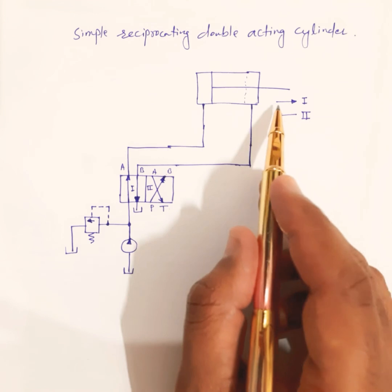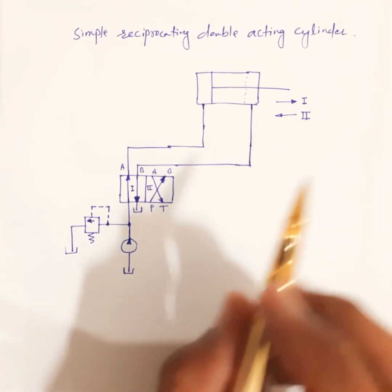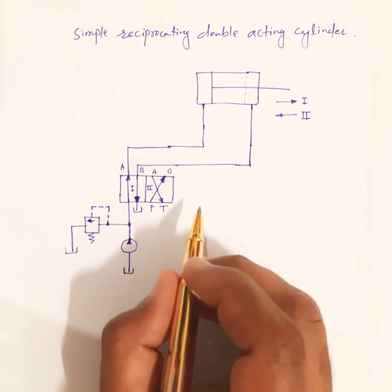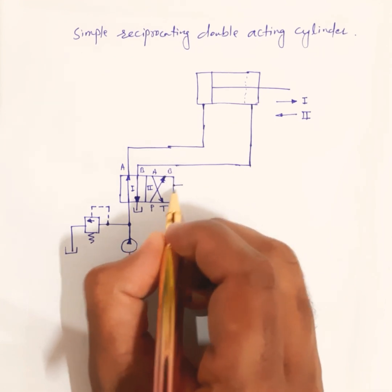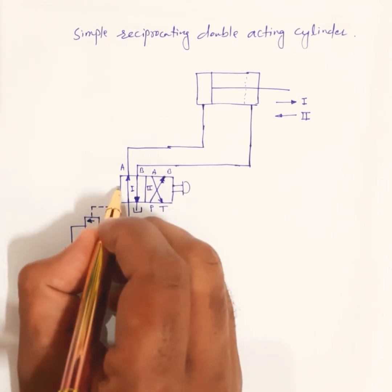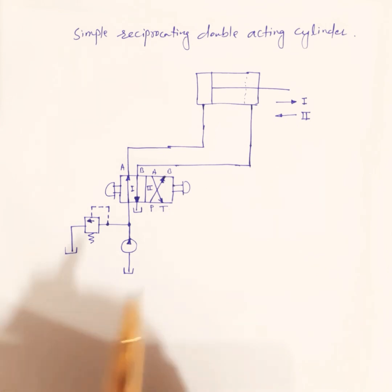So when the DCV is in the first position, the piston moves forward; when the DCV is in the second position, the piston retracts. In this way the double acting cylinder operates. For actuation, you can place a push button operated or solenoid operated control — any symbol can be used here. In this example, push button operated controls are placed on both sides of the direction control valve.